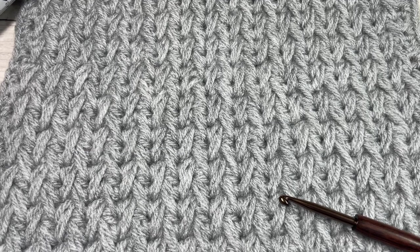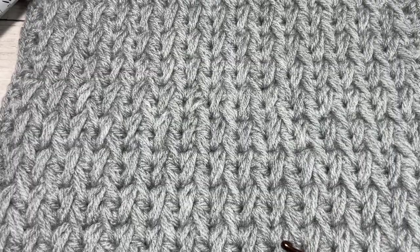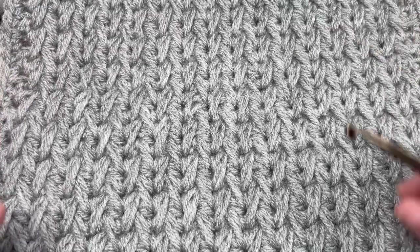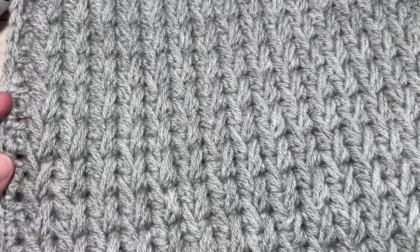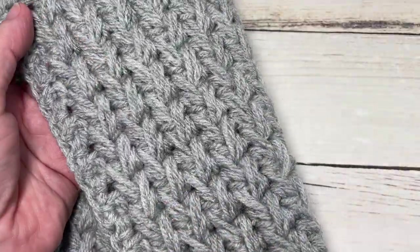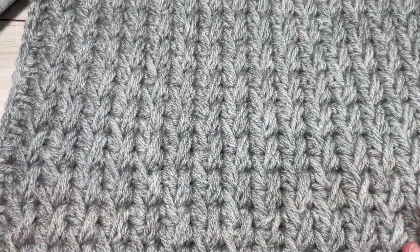Hello everyone, I'm Sarah of Rich Textures Crochet. Welcome! Today we're going to learn how to crochet the feathers afghan square. If you're following along, this is week five of the Make It Your Way crochet along. This is a beautifully thick crochet square with solid texture, worked in the beautiful feathers stitch.